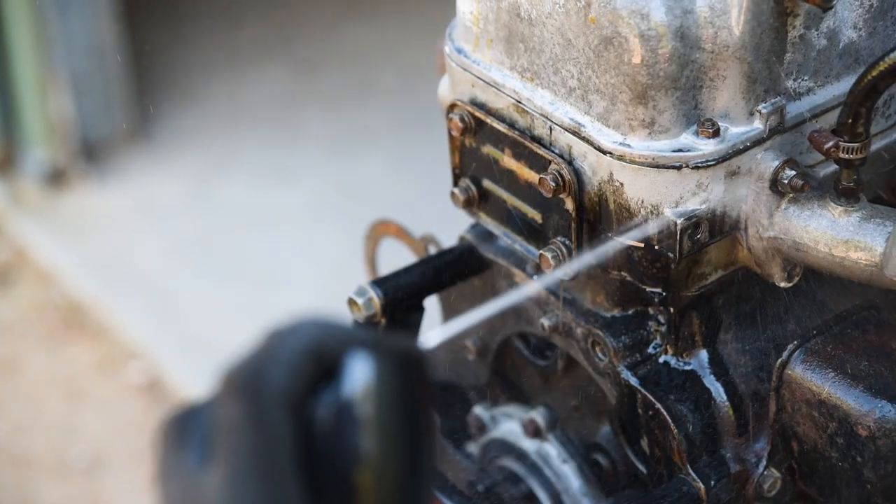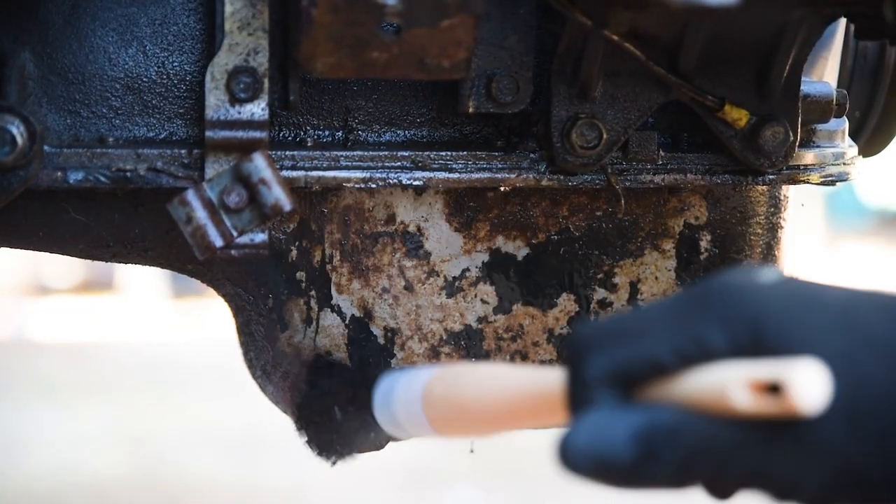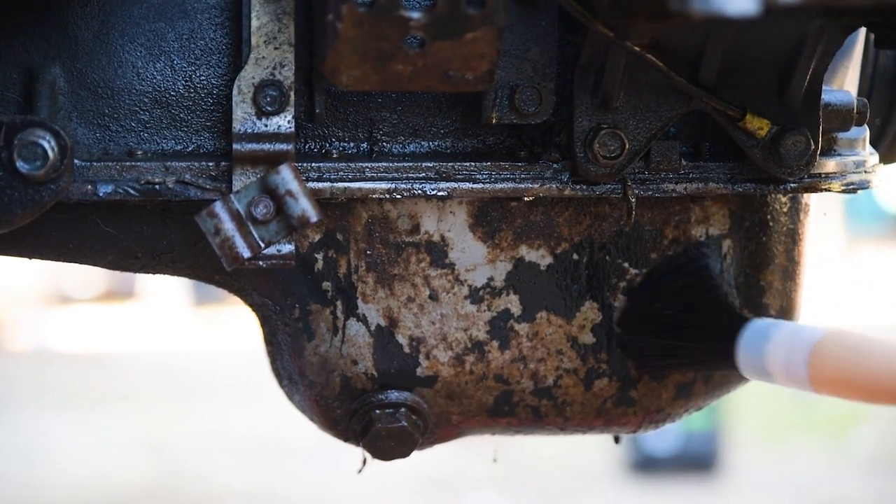It's simply a matter of spray on and hose off, with a little time to soak in between. Even thick grease and grime will give way with a little agitation from a parts brush.